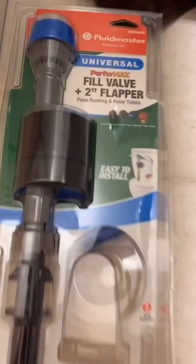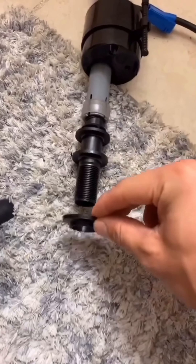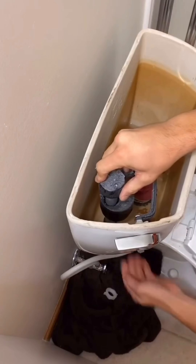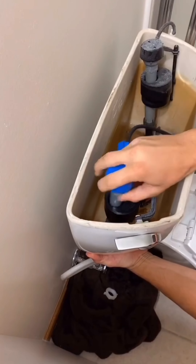This part will also replace the big black ball float. Assembling it is just this easy — attach the hose and put the washer on. Now let's take the nut off the bottom of the tank. Use your hand and push straight up to stop the water. Now simply grab the new one and put it in, then put it all back together.